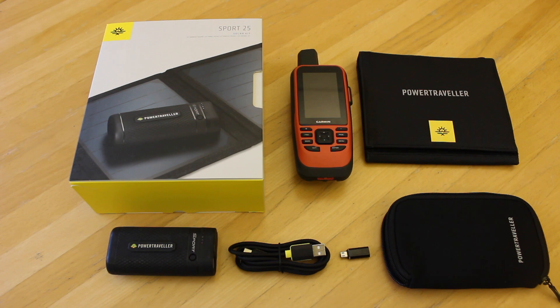We use them primarily — the small compact kits — to charge something when we're off the grid, off the beaten track, something like a handheld GPS device. It could be your outdoor GPS watch, a head torch, or your phone, when you're off the beaten track and you just want something light and compact to carry.